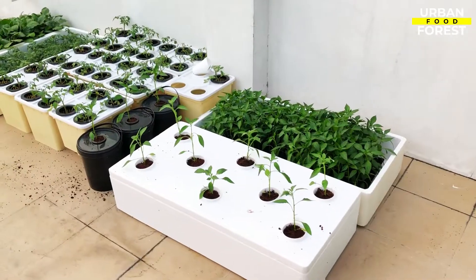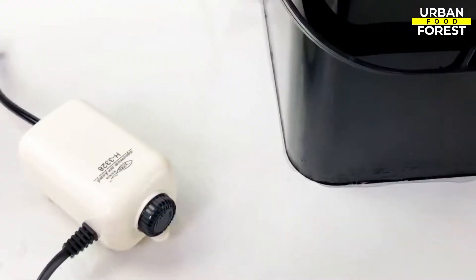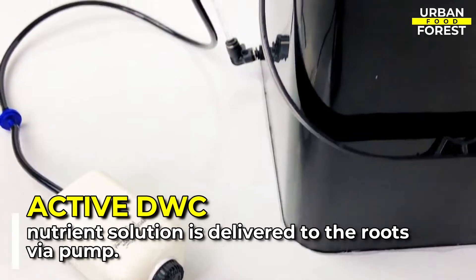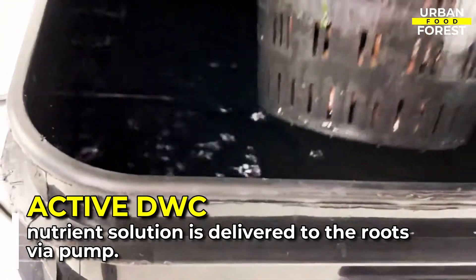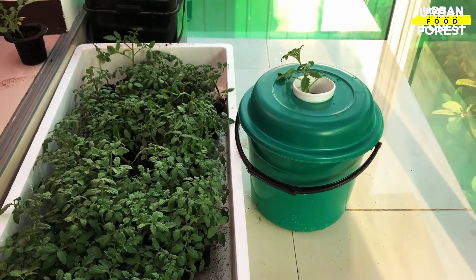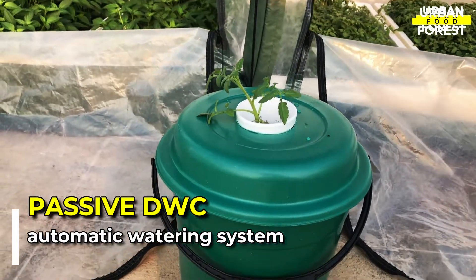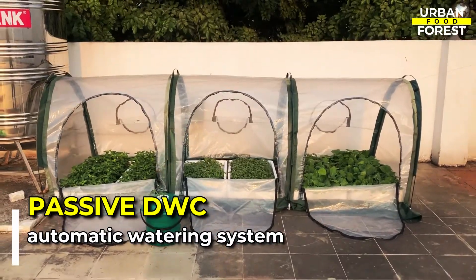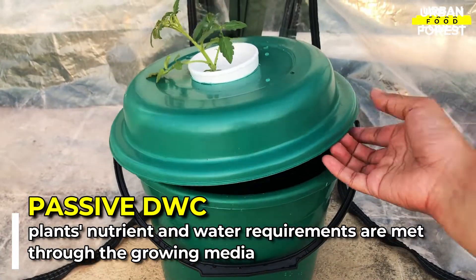A DWC may be set up as an active or a passive system. An active DWC system involves growing plants wherein the nutrient solution is delivered to the roots via a submersible pump. On the other hand, a passive DWC system functions more like an automatic watering system, where your plants' nutrient and water requirements are met through the growing media on which they are planted.